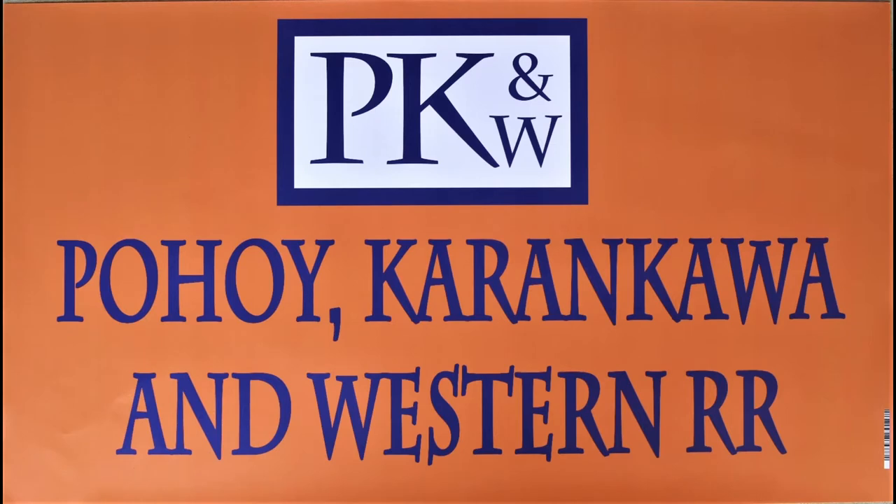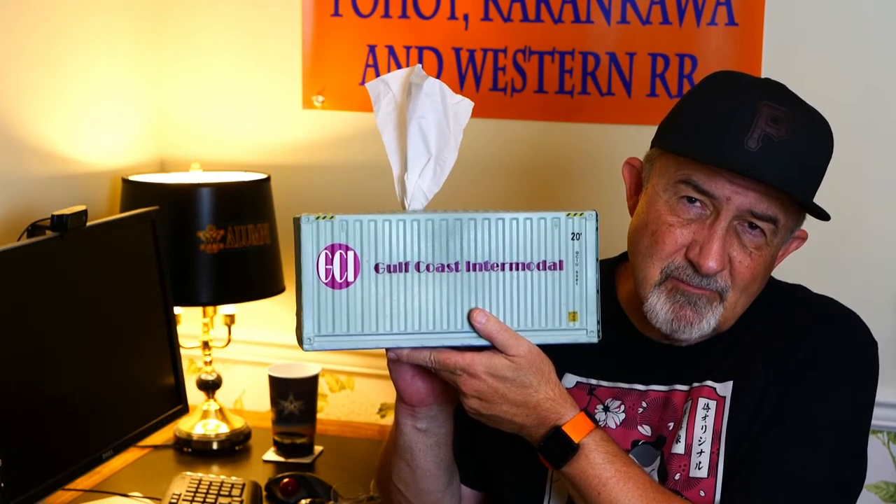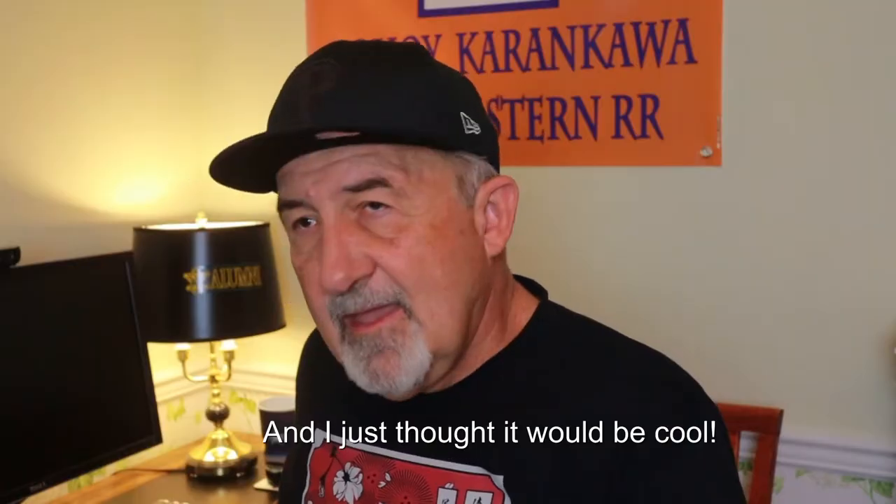What a tissue box cover shaped like a shipping container and decorated for Gulf Coast Intermodal, a fictitious shipping company on my model railroad layout. Bob Johnson here with PKNW Railroad coming at you with another video. Sometimes I really don't know about me and the projects I select, but this time I decided I would make this shipping container tissue box cover and decorate it for my freelance model railroad.